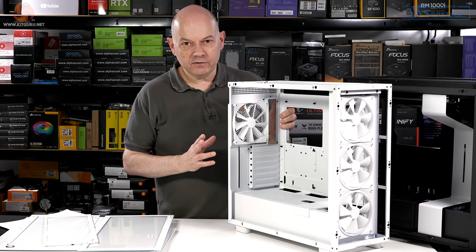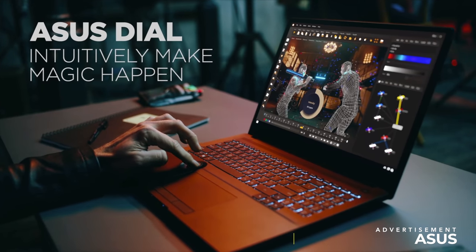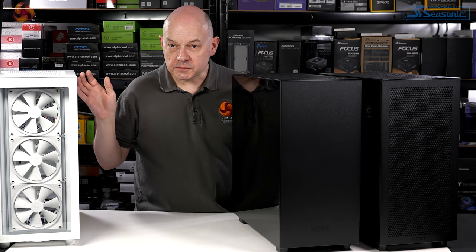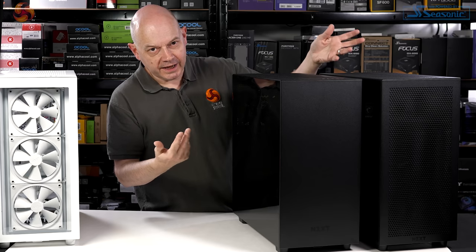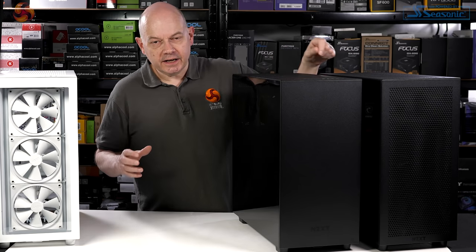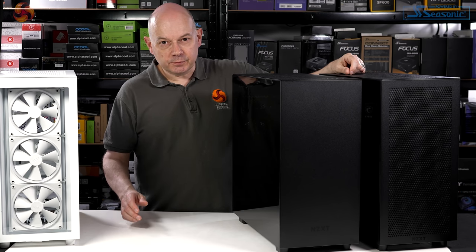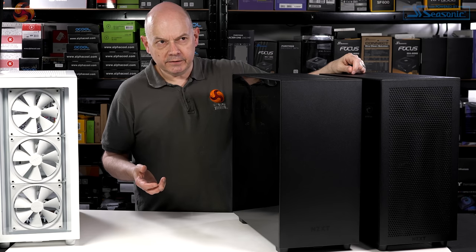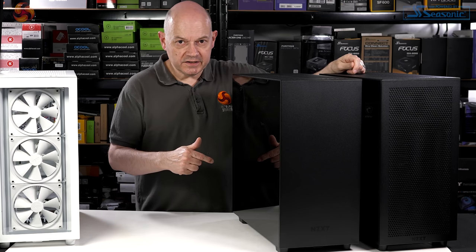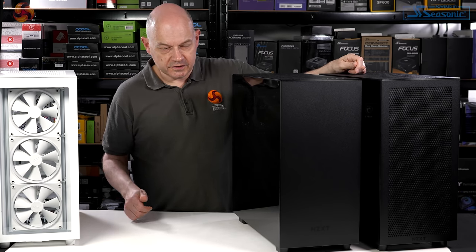The Elite is priced at £180. The basic and flow versions are both priced at £120 here in the UK. That is, in this day and age, reasonable pricing. The H510 and H710 were both criticised for being slightly expensive. The pricing from NZXT has increased very slightly from three years ago, but the world has moved on more than that. So we originally criticised NZXT for their pricing, and now their pricing has improved — provided, of course, the cases are of reasonable quality.